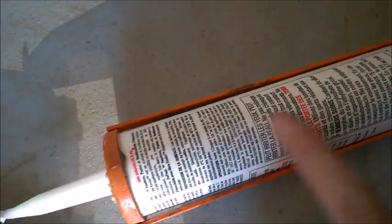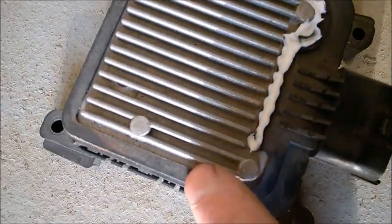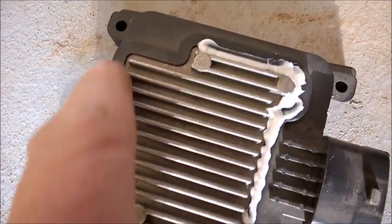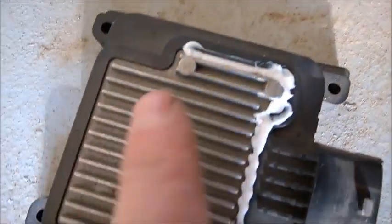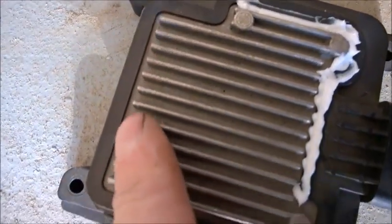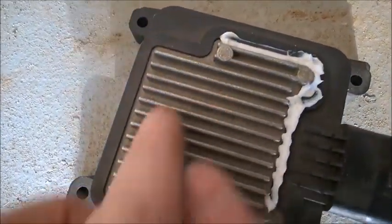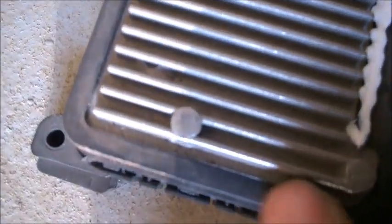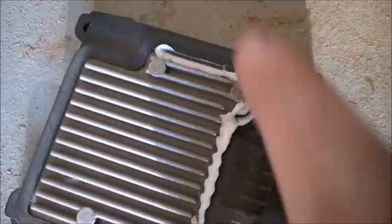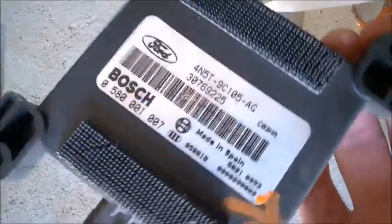My tip is to try to put outdoor silicone right where the plastic meets this plate — all around here. Don't cover the sheet plate, but really try to seal this area, because that's where water is getting inside and this plate starts to corrode underneath and falls over the electronic board, causing problems. Just apply a little bit all around like I've started to do here.